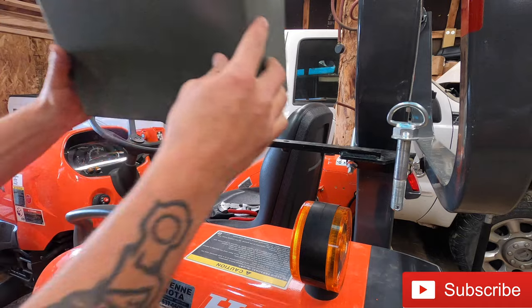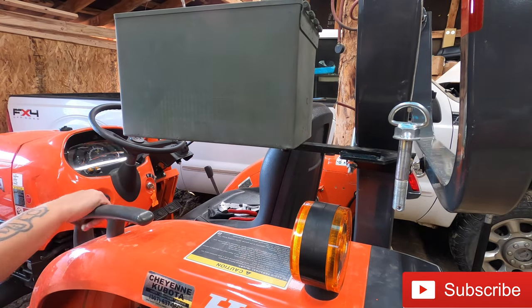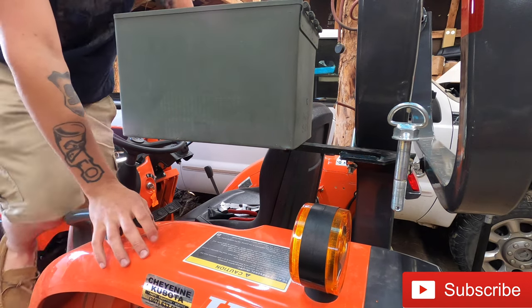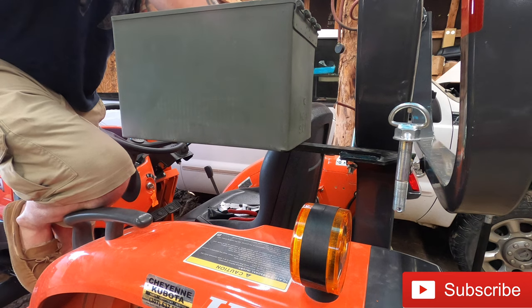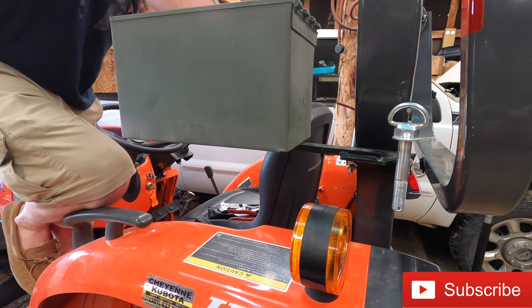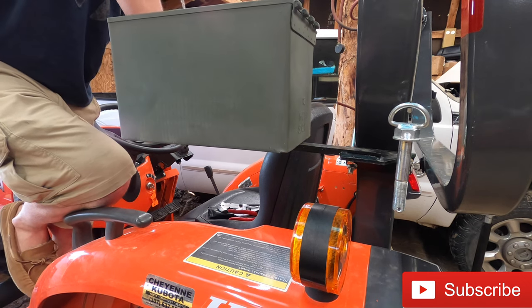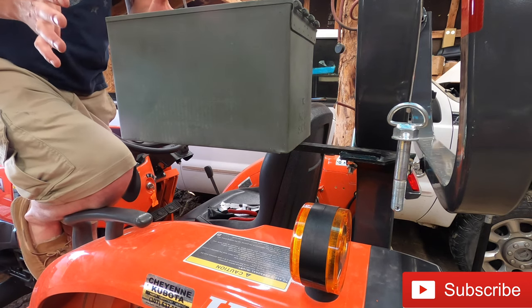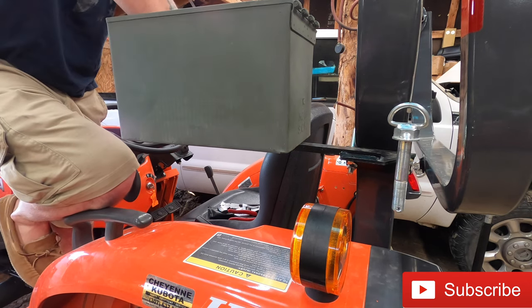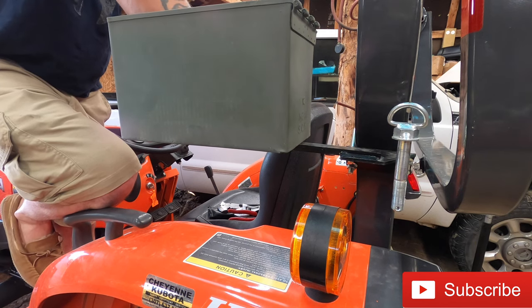Now we're just going to do a quick test fit and make sure everything lines up nicely. That'll be our finished product after we paint it. Everything lines up good, so I'm going to take these bolts out and we're going to get this thing primered and painted, and we'll be good to install.